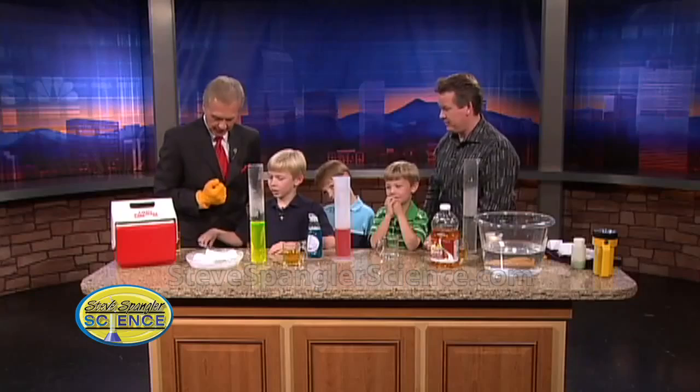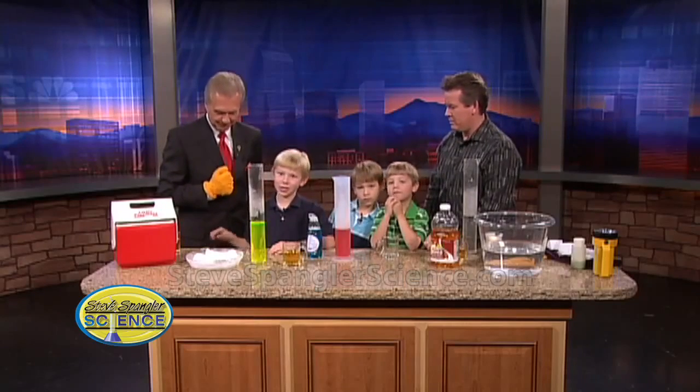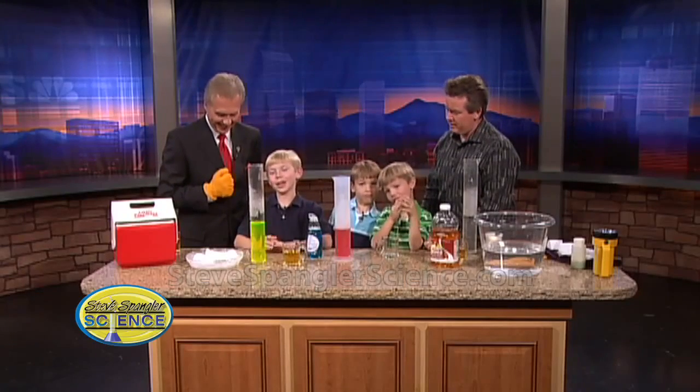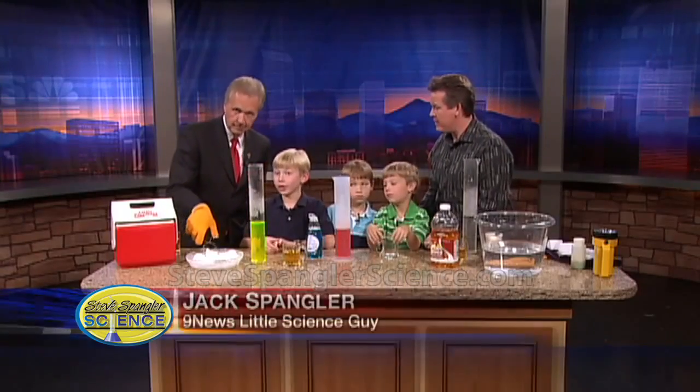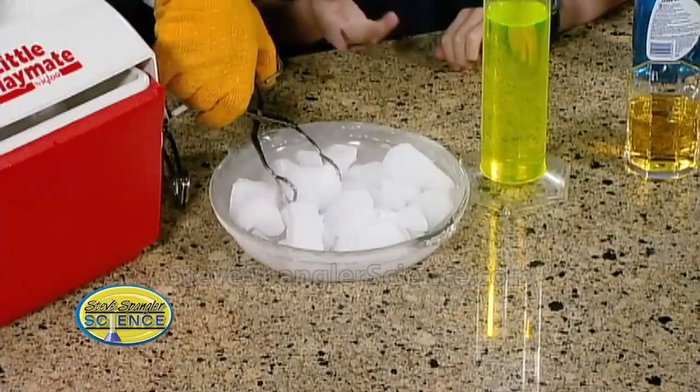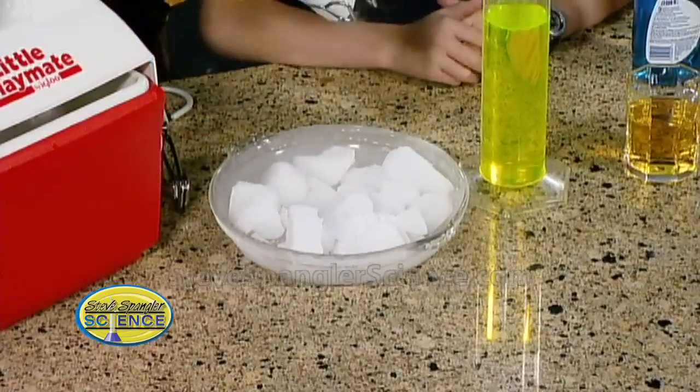Today's secret ingredient is dry ice, as you can see here. It's actually made up of frozen carbon dioxide, and it's 110 degrees below zero. That's why Mr. Kovrig is making a screaming noise.